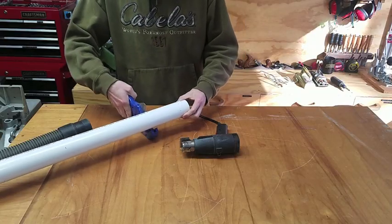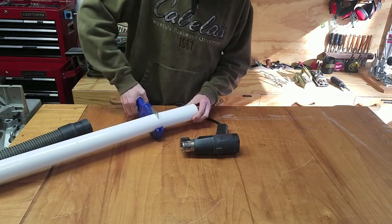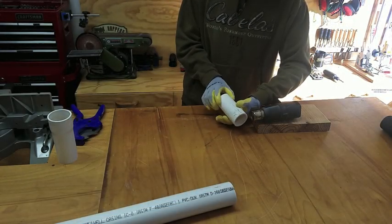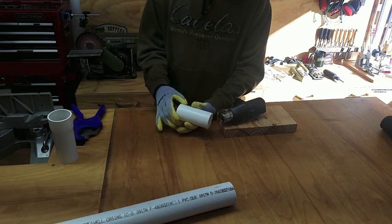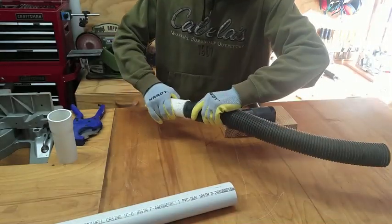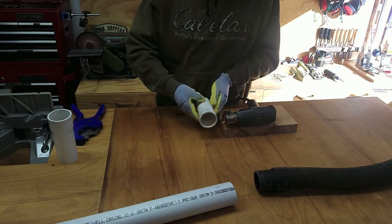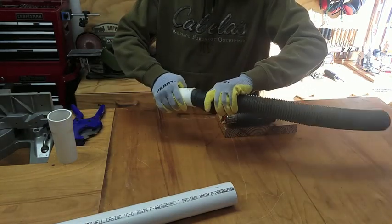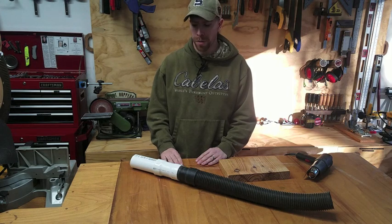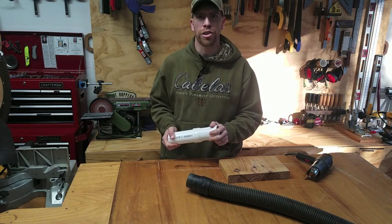Take a look. Anyhow, thanks for watching. I hope this tip was useful for you. If you liked it, hammer the thumbs up. If you know some other tips for bending or molding PVC, leave them down in the comments below and share your knowledge with others. Thank you.